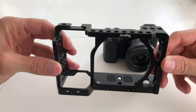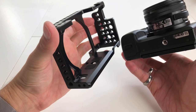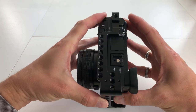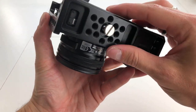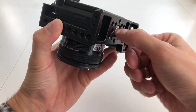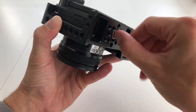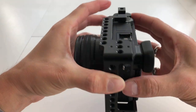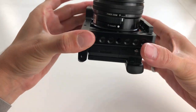Now we'll show how simple it is to attach the cage to your camera by screwing in the quarter-inch screw at the bottom of the cage. You can tighten it up with a flat head screwdriver or a coin.